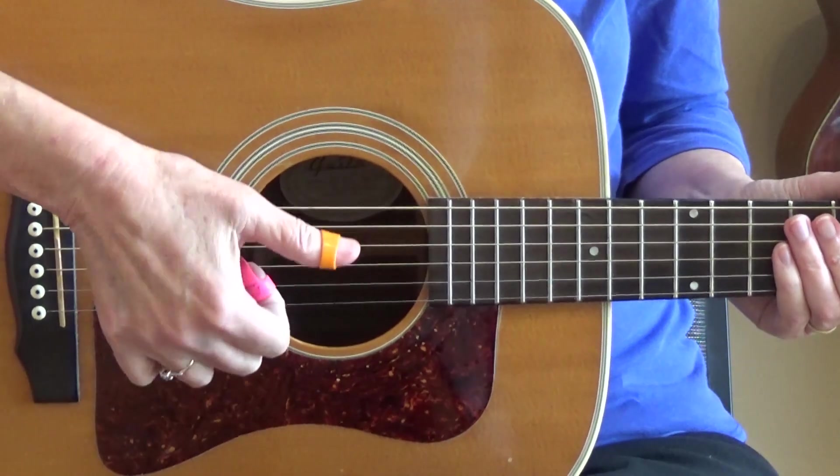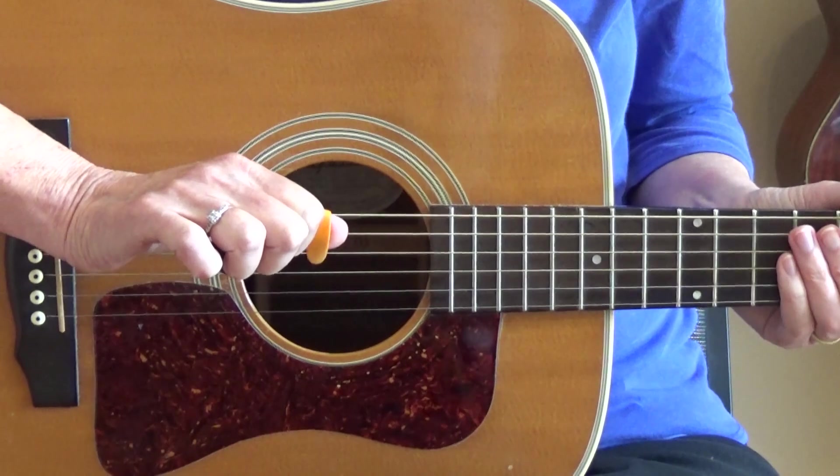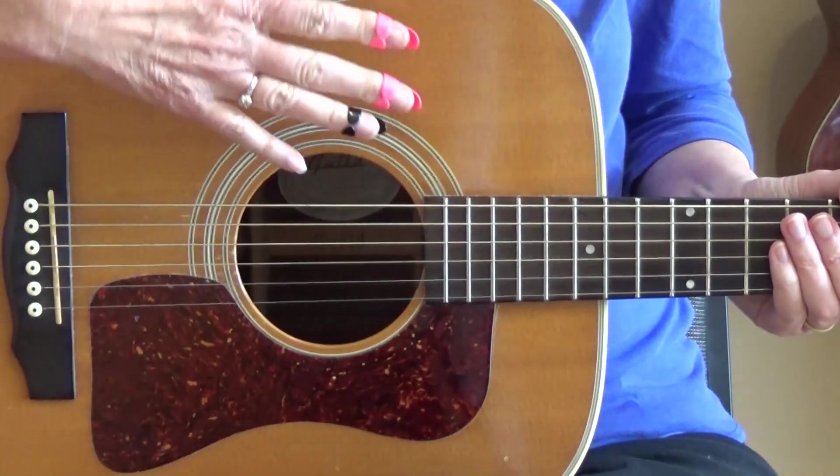Anyway, using the finger picks will give you a louder, sharper sound — you can probably tell the difference already. Some people don't like finger picks because they feel like they don't have as much control, and I get that, so you do have to practice with them. When I was first learning how to use finger picks, I wore them around the house. All my roommates thought I'd lost my mind, but it worked. The thumb pick is in the same place as before, and now I've got finger picks.